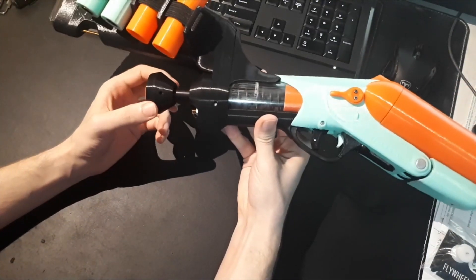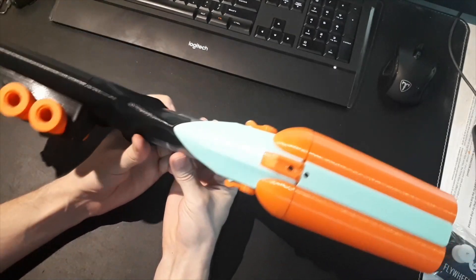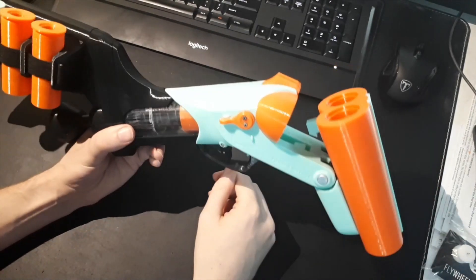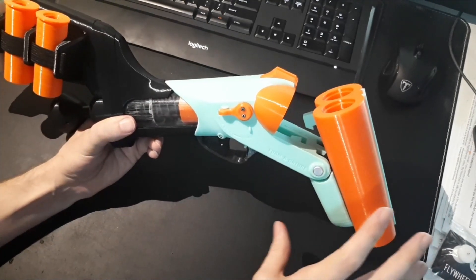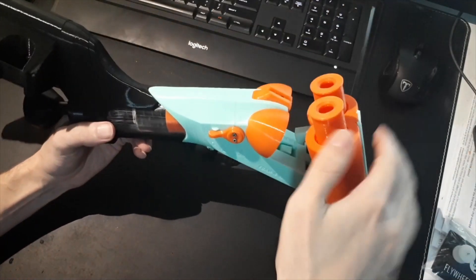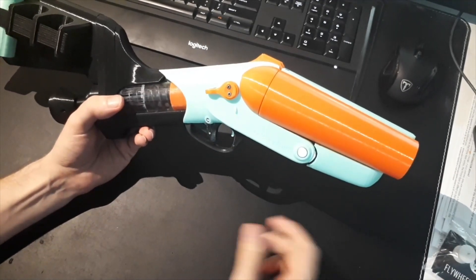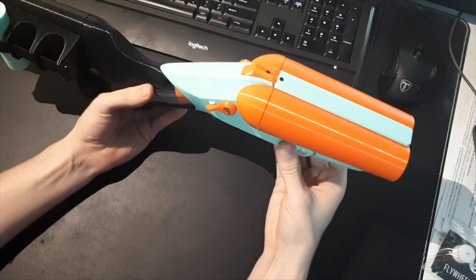It's also a gimmicky blaster, so shouldering it or putting your cheek against it isn't going to help that much. When I was designing this I wasn't really going for high performance — I mostly just wanted to build a blaster that was fun to use and fun to run around with. I really wanted a barrel mechanism that was very easy to open and have the shells come flying out when they're spent.